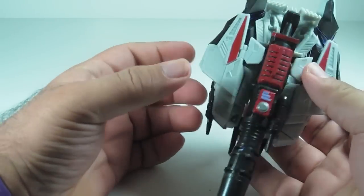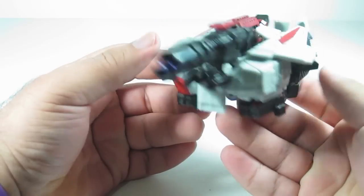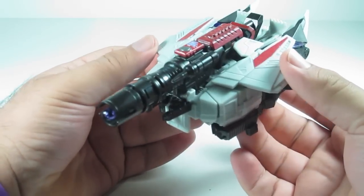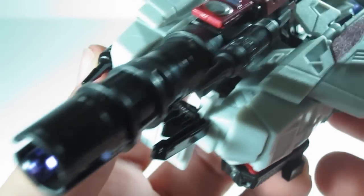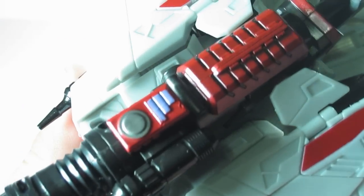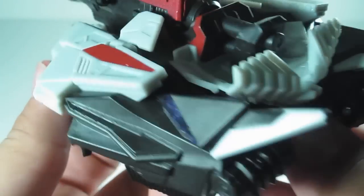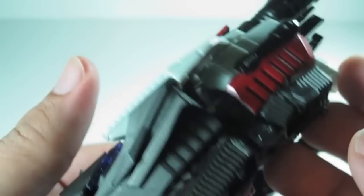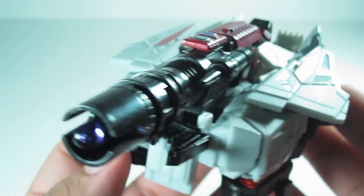I'm glad they didn't call him a triple changer — that would be just redonkulous. Overall though, very nice looking alt mode for him. It's a beast. Loving the fusion cannon here. Here's just a closer look of the cannon — very cool. Got some kibble underneath but it's all good. Nice looking tank mode.